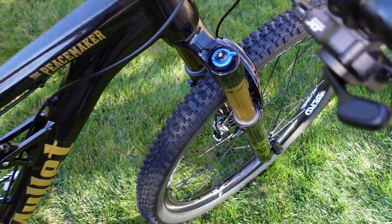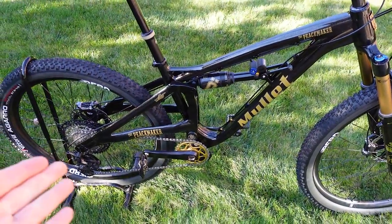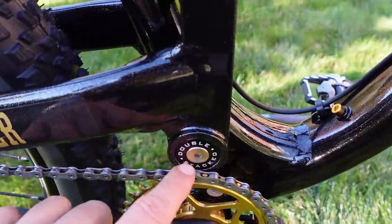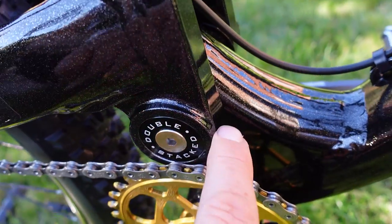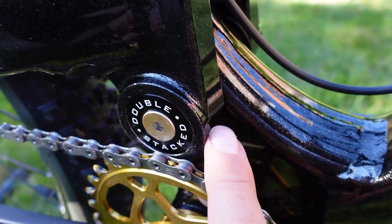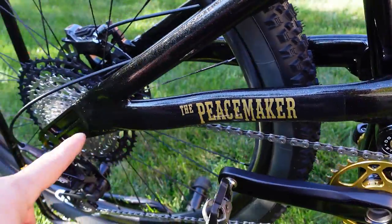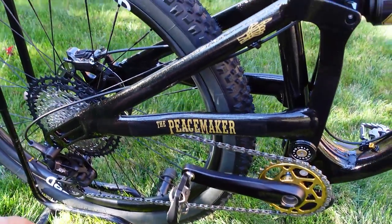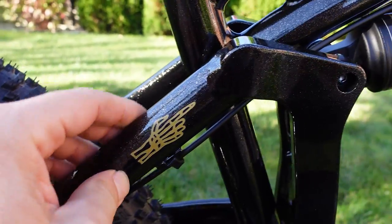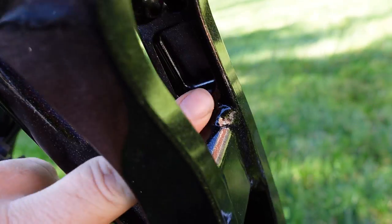To go along with that short offset fork, we have an all-ends shock performing a lot of duties on this special frame. This is a single pivot frame — you can see the oversized main pivot, described as double stack because it has two bearings: one radial and one needle bearing, keeping the rear end nice and stiff. You'll also see machined pieces and CNC hollow tubes to save weight.